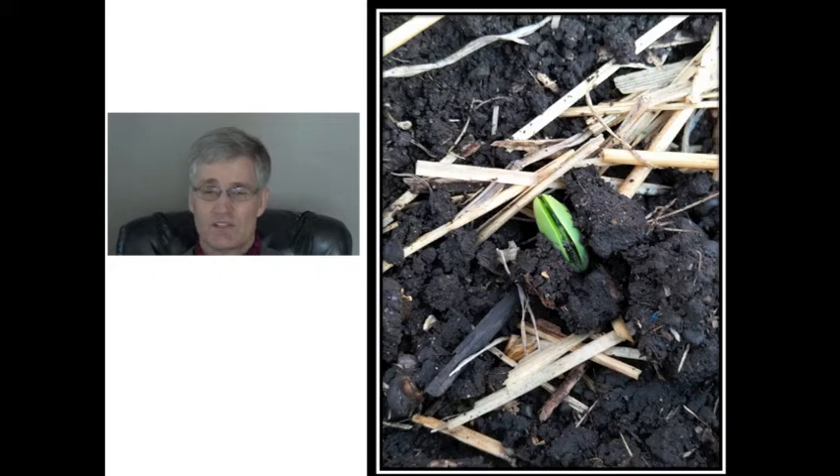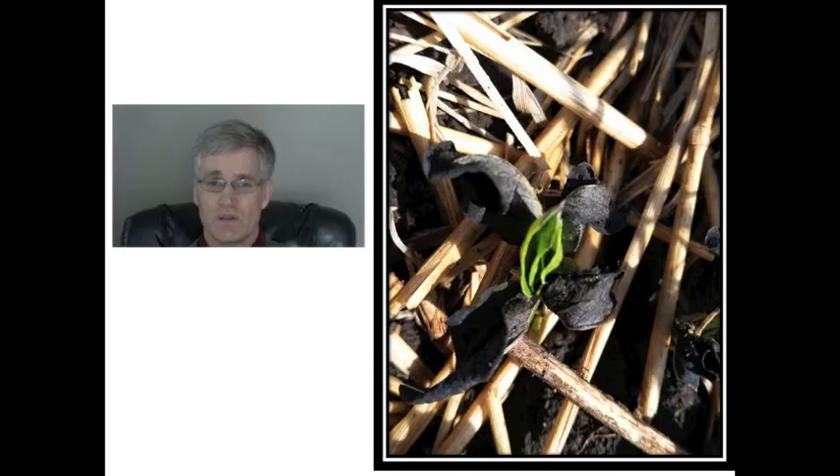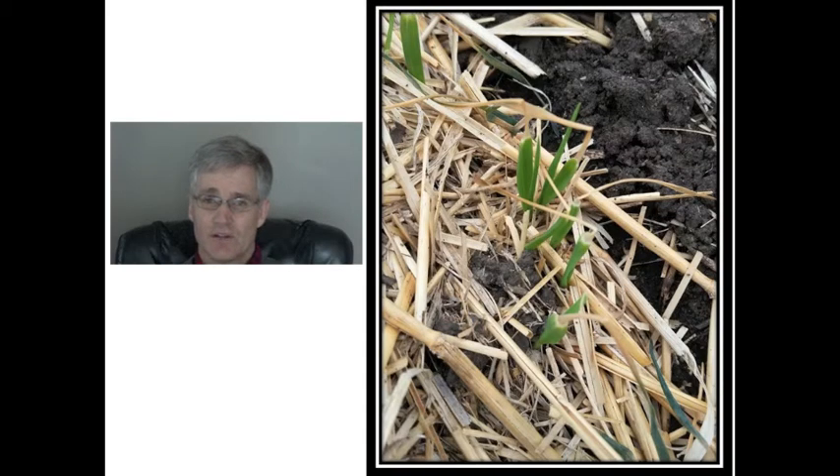The canola suffered badly between the frost and flea beetles — it was pretty ugly and most of those trials had to be reseeded. The peas got frosted off but were able to regrow from basal nodes. Similarly, faba beans looked pretty ugly but have basal nodes at or slightly below ground level and can send up new shoots from there. The cereals also got frosted off, but the growing point for cereals is below ground, so they just kept growing after the frost.